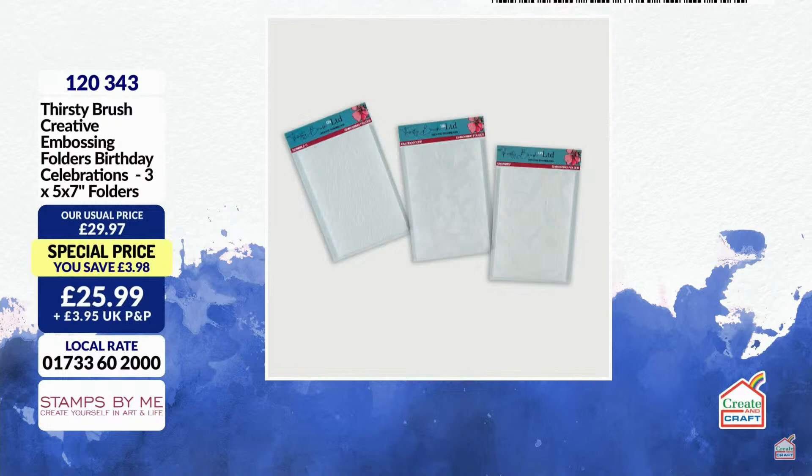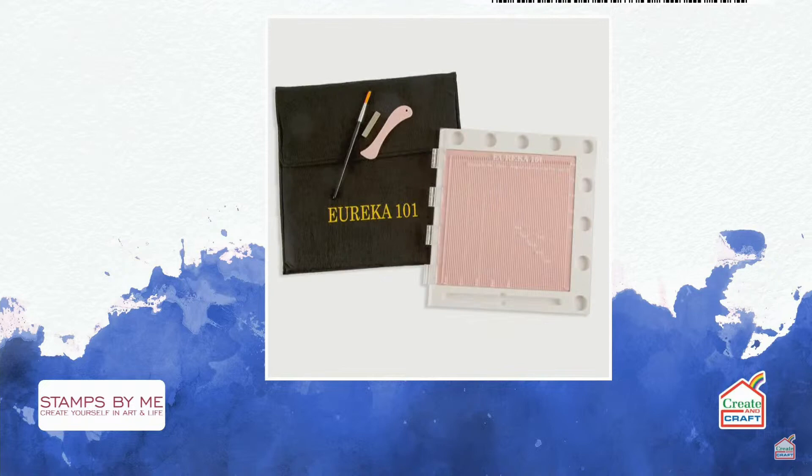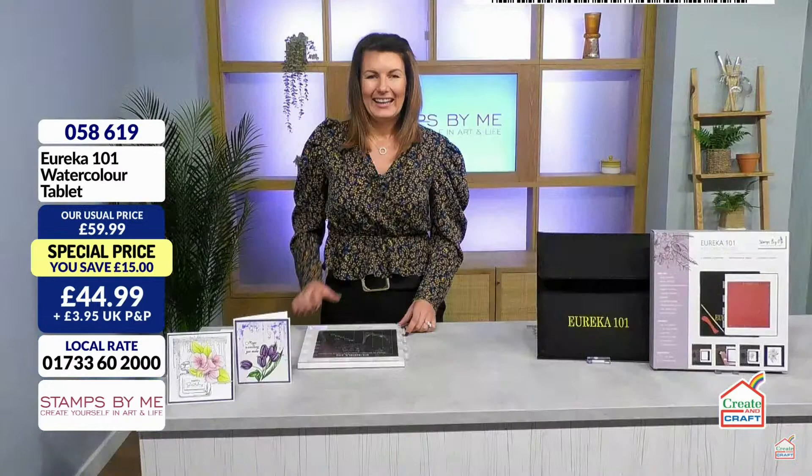One more to show you — the Thirsty Brush creative embossing folders: Birthday Celebrations. You get three 7x5 embossing folders. We love a bit of Thirsty Brush. We're going to be looking at the brilliant Eureka as well — it's been around since 2017, set all sorts of trends, and it's still doing it.